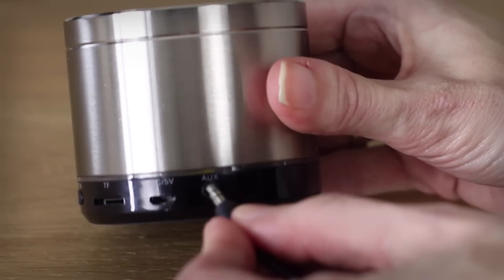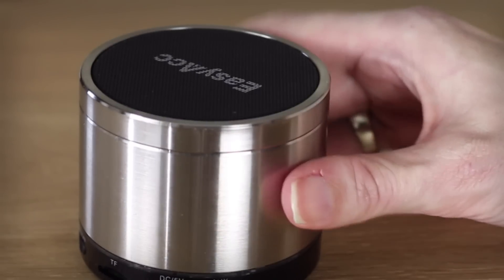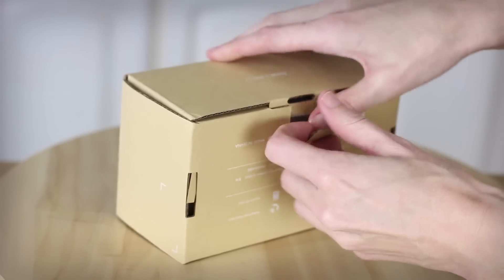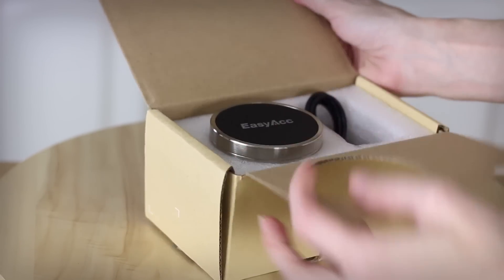To recharge the speaker, simply plug it in. The red light means charging; no light means it's fully charged. The box it will arrive in is solid and the product arrives very secure. You'll love the EZ-ACC speaker — order yours today.